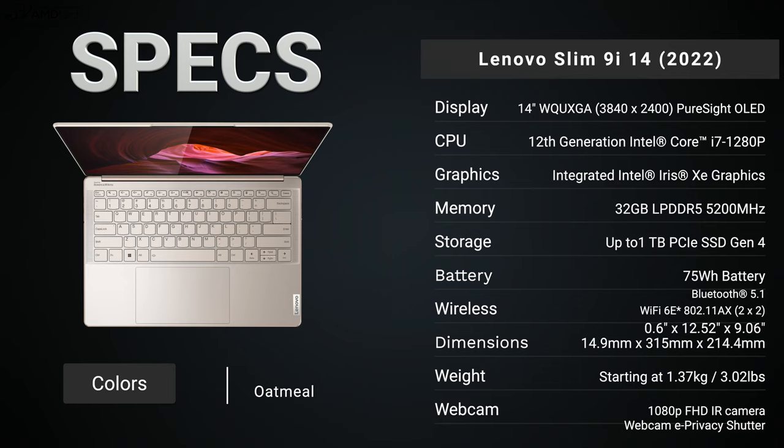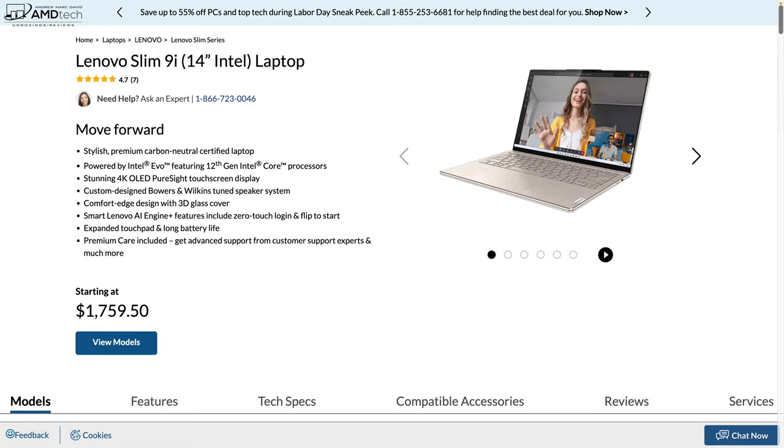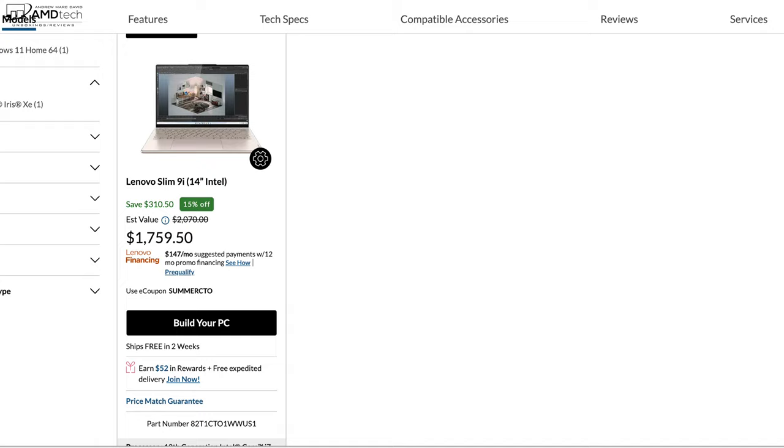Before we get to the unboxing, in the interest of transparency and full disclosure: I'm not being paid by Lenovo, I'm not being sponsored by Lenovo. All the opinions you're about to hear are my own — Lenovo is not getting copy approval, meaning they're seeing this video for the first time just like you. This unit is on loan from Lenovo and once this review is done I'll be sending it back.